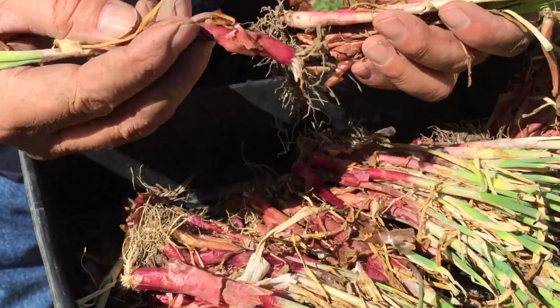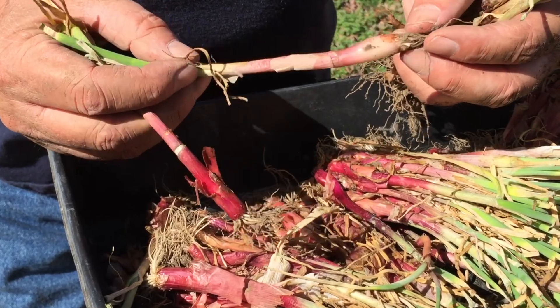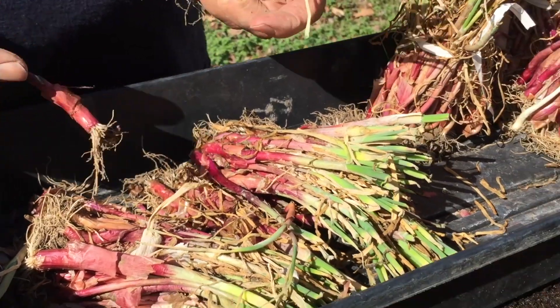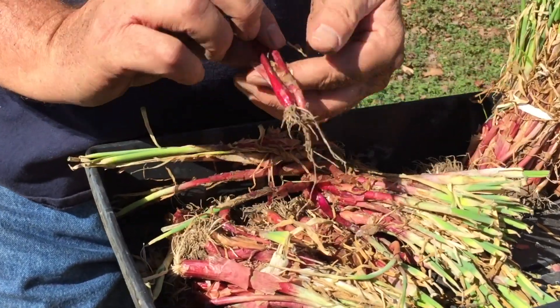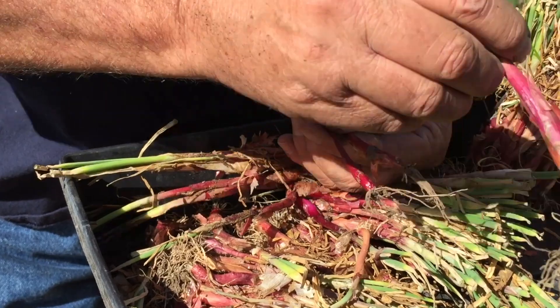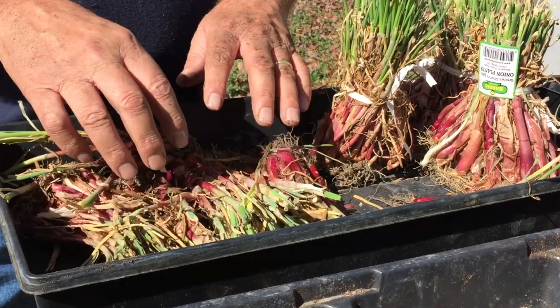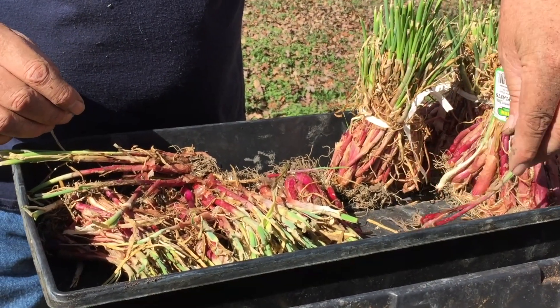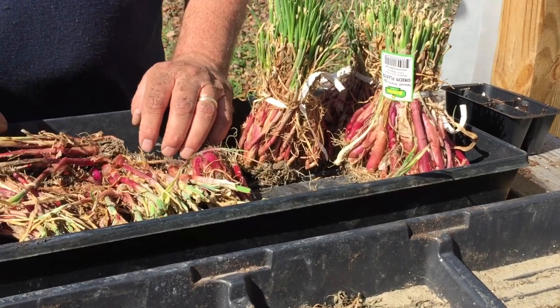I take the big ones — ones about that big — see the size of that, it's got a nice bottom on it. I'll take all the big ones and put them over there, and I'll look for the little ones. See how small these are compared to a nice big one. I'll plant the little ones in containers to make my bunching onions, and the big ones I'll put in the earth garden to make nice big hamburger-size onions.